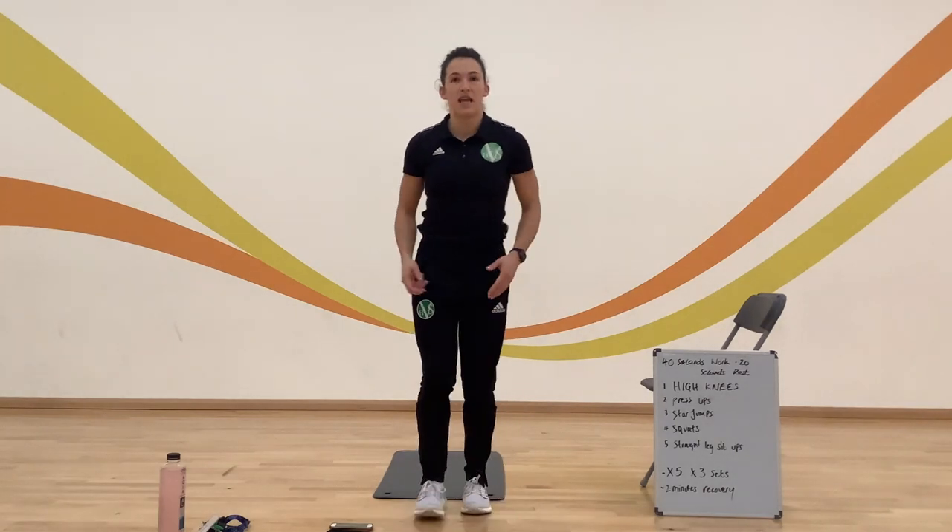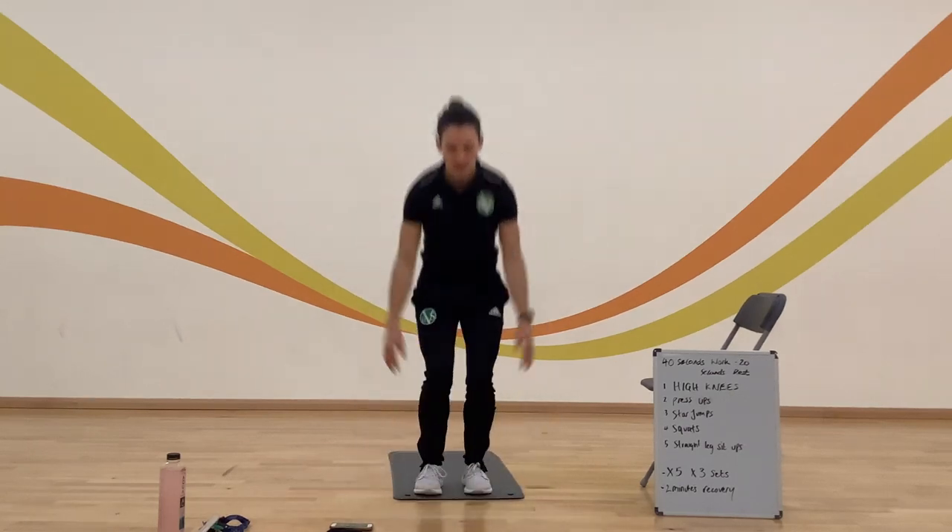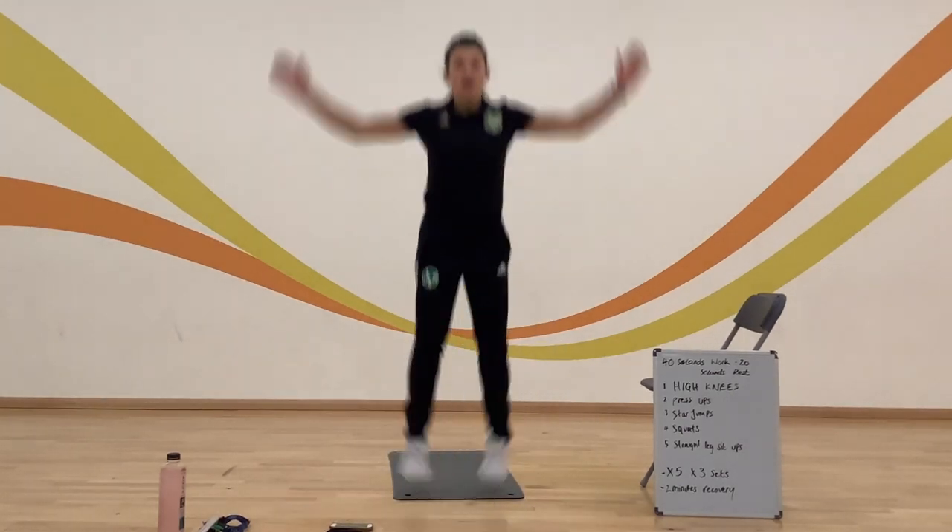Third exercise: star jumps. Nice and easy. If you want to make it even harder, you can do jumping jacks to make it more challenging.